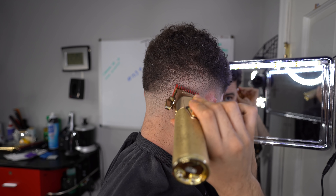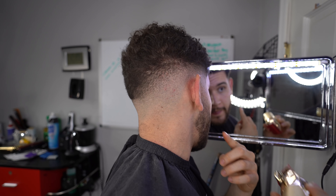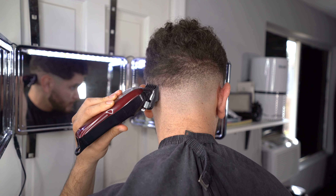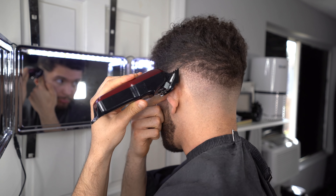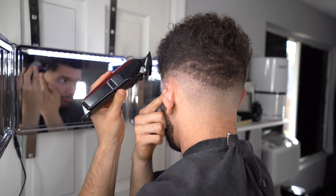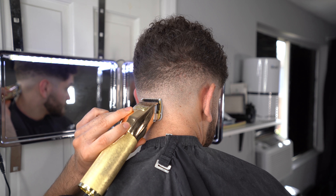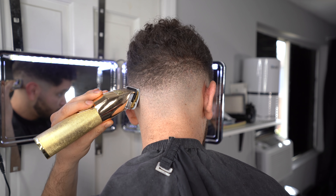A good tip: everybody has different hair growth. My hair in the back goes in a ton of directions, so I have to use the corner of my clippers, which makes it harder. Depending on your situation, you might need a different technique. I almost finished the whole fade on the other side but still had a little detailing left, so I went ahead and blended this side out. Every step I mentioned applies the same way — just repeat the steps to finalize the other side of your fade.